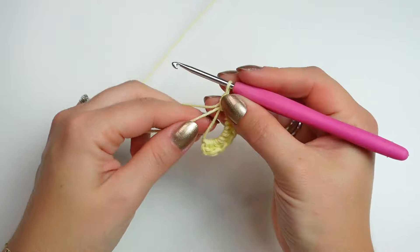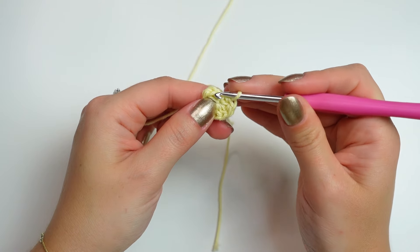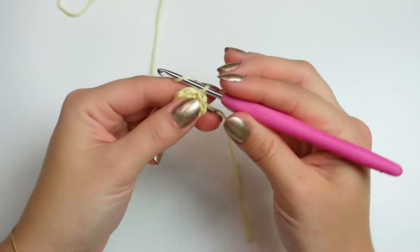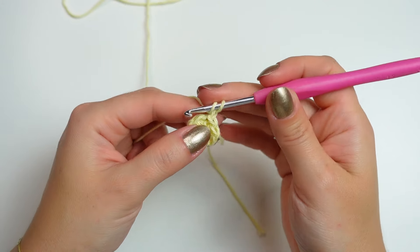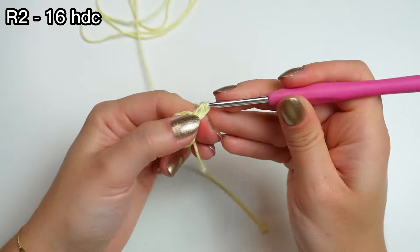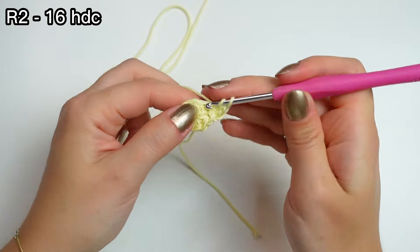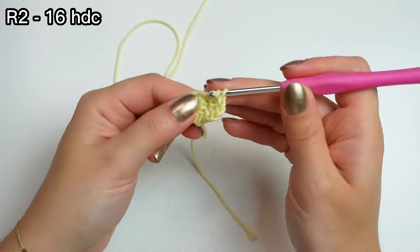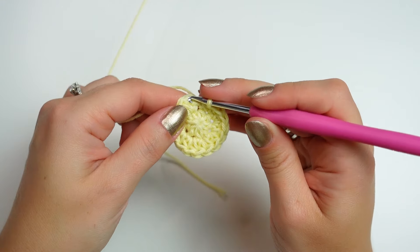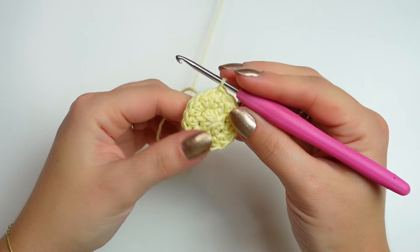Once you have that, pull the end to close the ring, then slip stitch into the very first half double crochet. Chain one — it's not going to count as a stitch — and then into the same stitch that you did the slip stitch, work two half double crochets. Now work two half double crochets into every stitch around. At the end, slip stitch into the very first half double crochet.